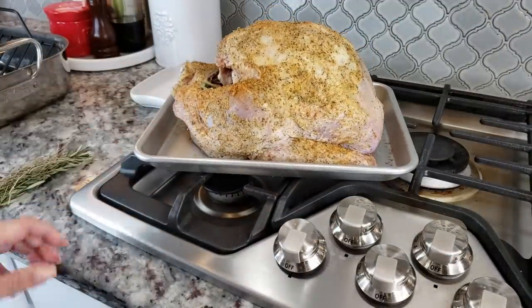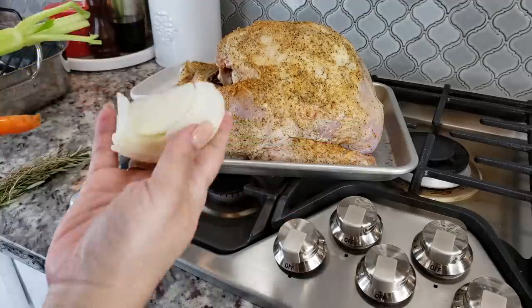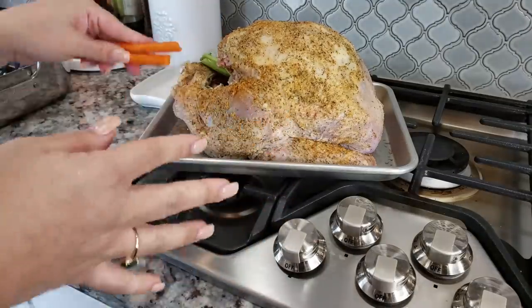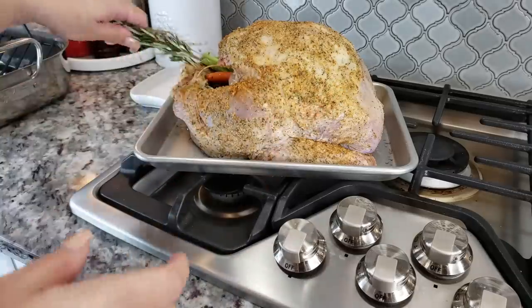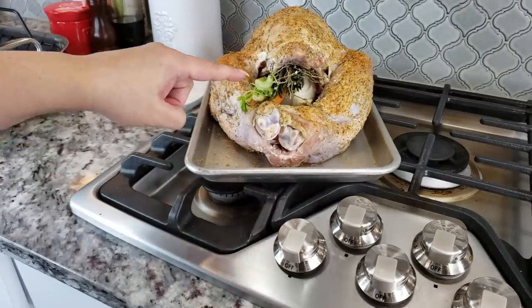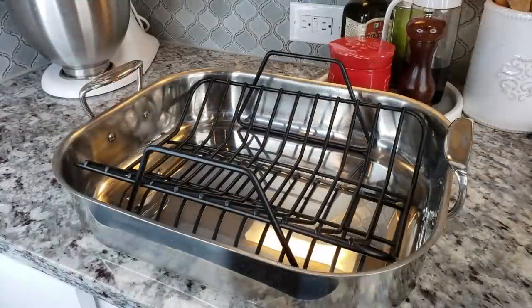By the next morning I'm ready to bake my turkey. I'm going to stuff the cavity with a little bit of onion, a small carrot, one celery stalk, and some dried thyme and rosemary. You don't have to add that — you can add anything you want to the cavity — but I do suggest loosely packing it so that airflow and heat can get through the middle of the turkey.